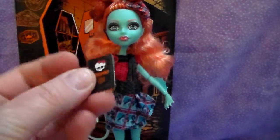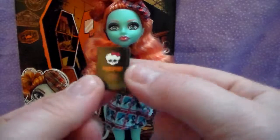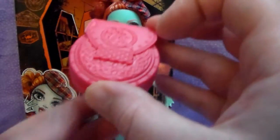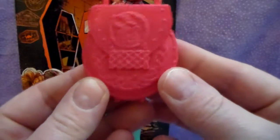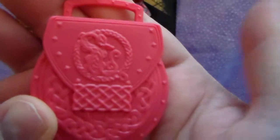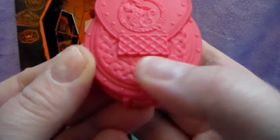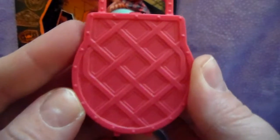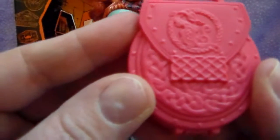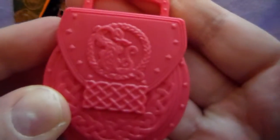She also has a little passport, but it's just a little piece of cardboard, so it doesn't open or anything. She comes with a little bag — I don't know if it's supposed to be a suitcase or a purse. It has a crest on it, maybe her family crest. She has a Loch Ness Monster theme going on, so it may be a little Loch Ness Monster too — it's kind of hard to make out. And it does open.